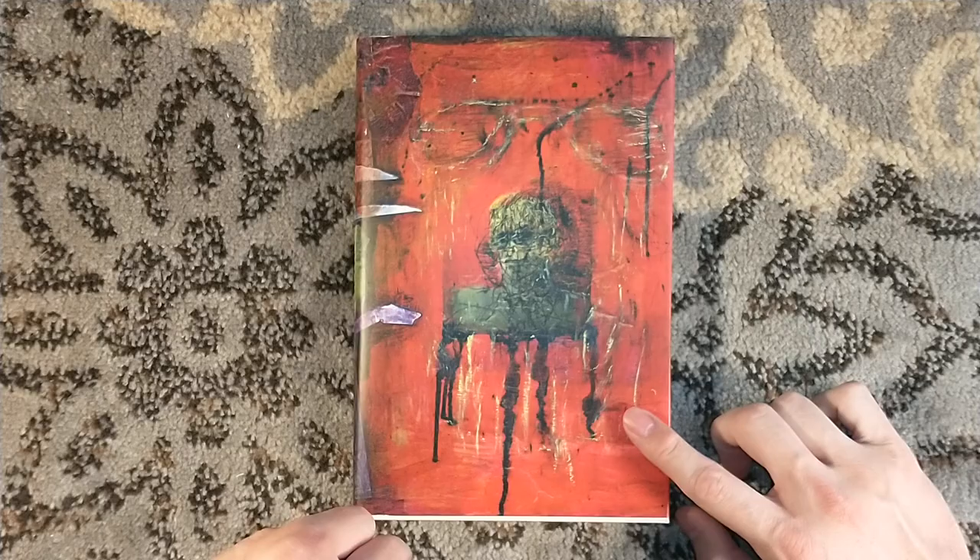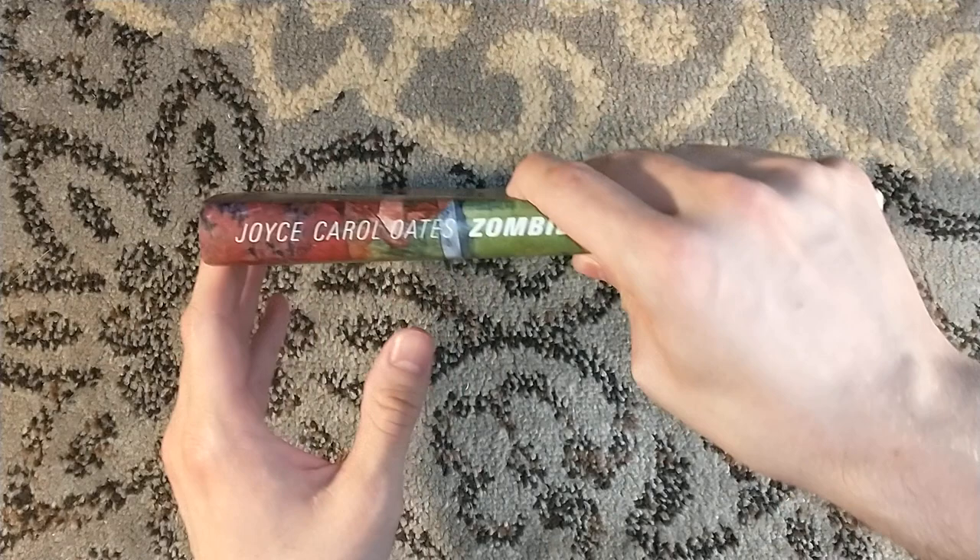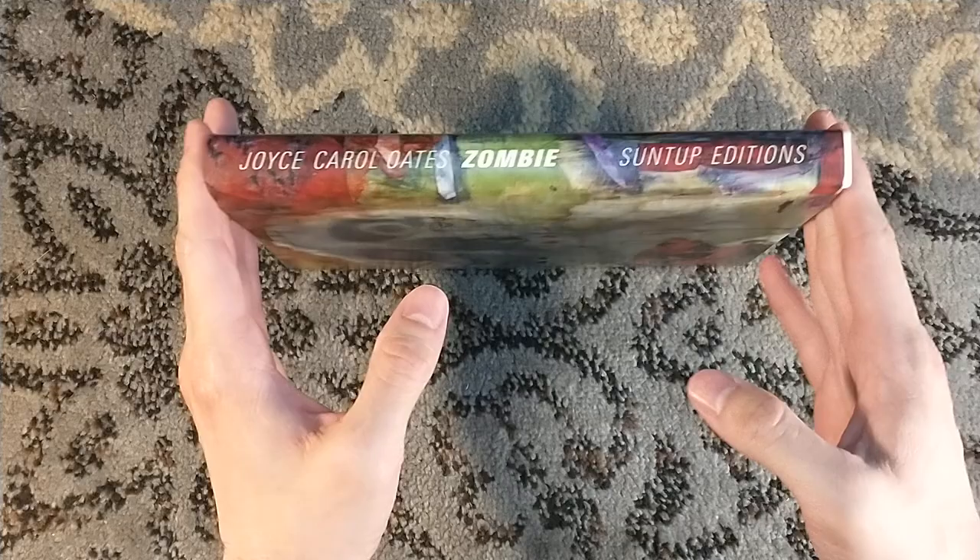Hello! Welcome to my weekly book review, and today I'd like to talk to you about Zombie by Joyce Carol Oates. Not that you could tell by the cover, but the name is there on the spine. Zombie by Joyce Carol Oates.